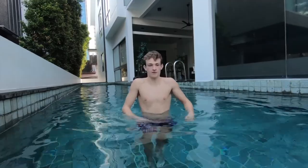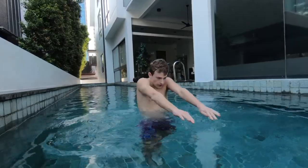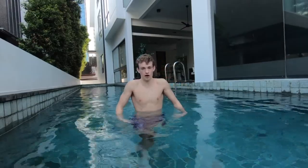You want to start in a floating position and scull so you're completely floating, then pull and just swim breaststroke as fast as you can from a dead start. This helps your hip drive during breaststroke.